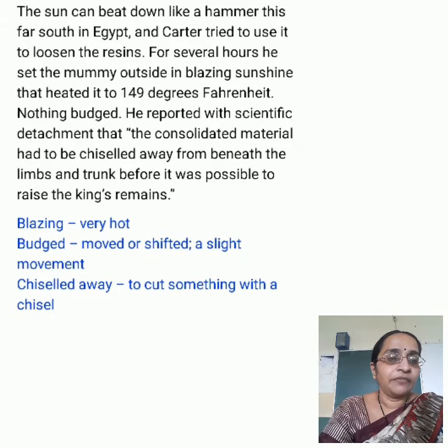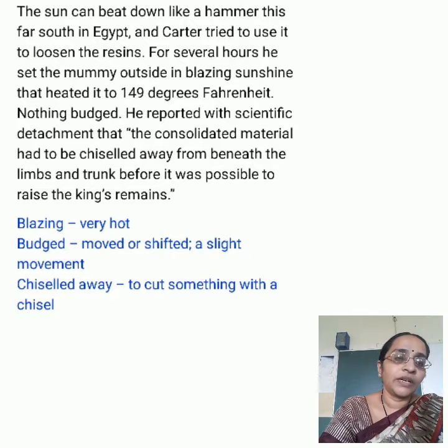Once they had finished, they reassembled the remains on a layer of sand in a wooden box with padding that concealed the damage — the bed where Tut now rests.